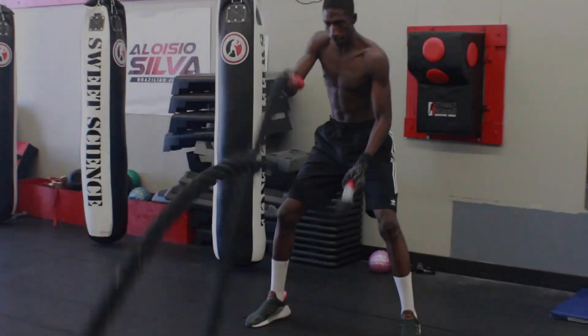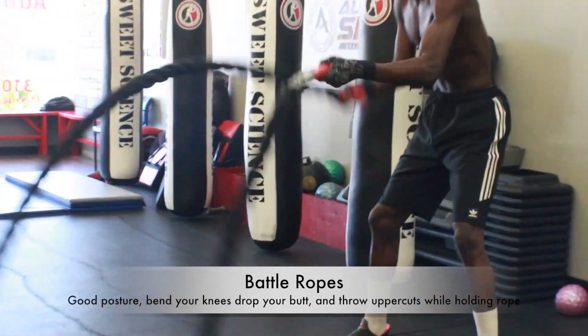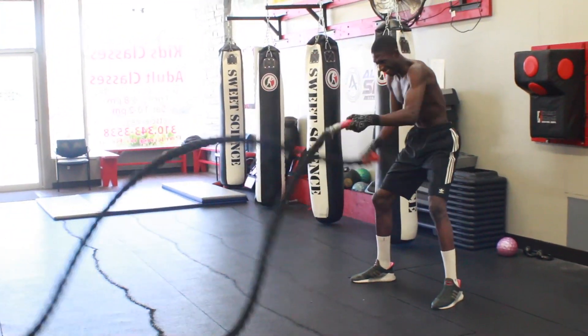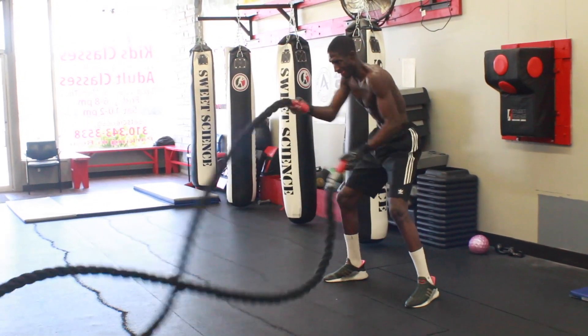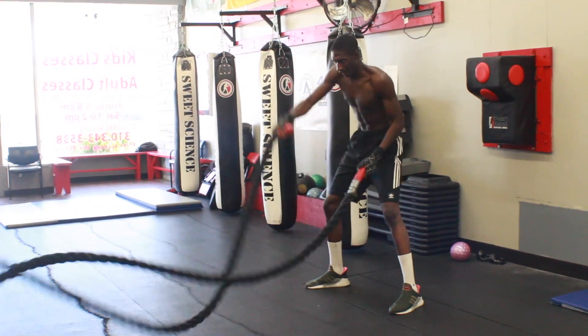Exercise 3: get on the battle ropes. Same thing as throwing fast uppercuts, you just have a little bit more resistance with the ropes. You want to go left, right, left, right. Make sure you bend your knees, point your butt down, and throw uppercut motions over and over again. You can do this for 30 seconds or 1 minute.